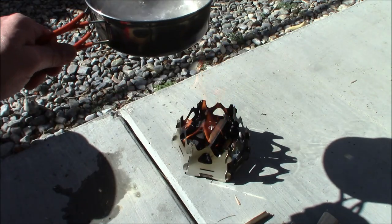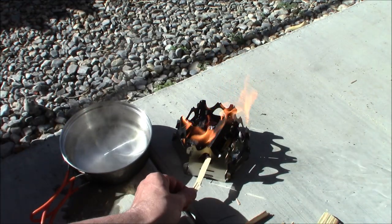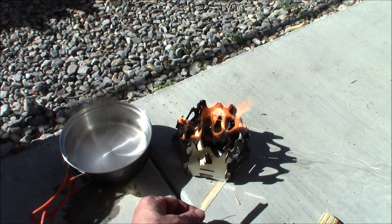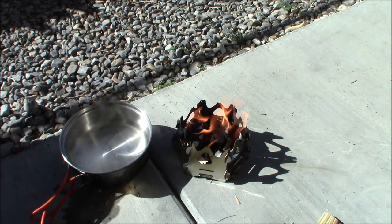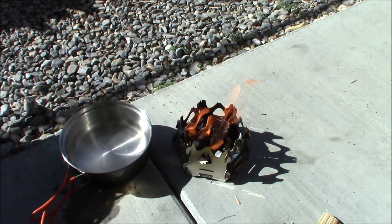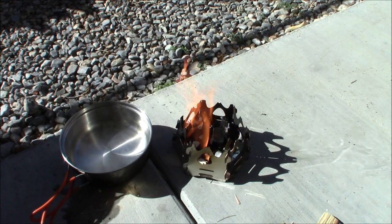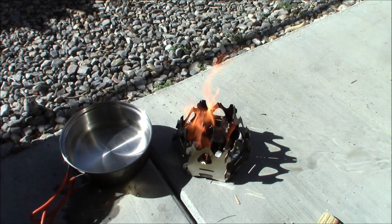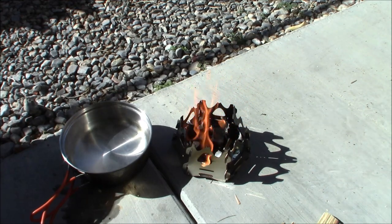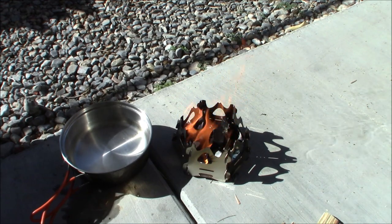Let me pull that off there. You can see it's still going, and all I did to keep it going was keep feeding it in through the sides — really, really simple and easy. Definitely a winner in my book. Not very expensive — we'll get into the price, but it's under $10. So that was really the shocker for me. So let me let this burn out, clean everything up, wipe down the stove, show you what it looks like after a burn, and let you know where you can get it.